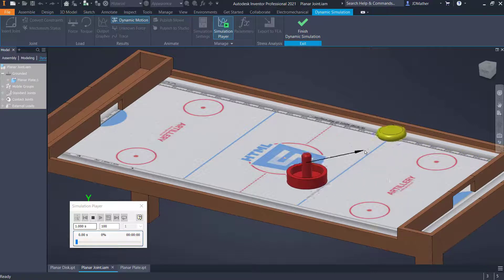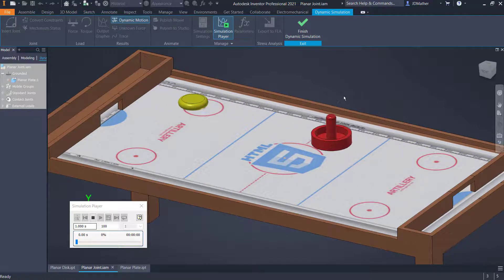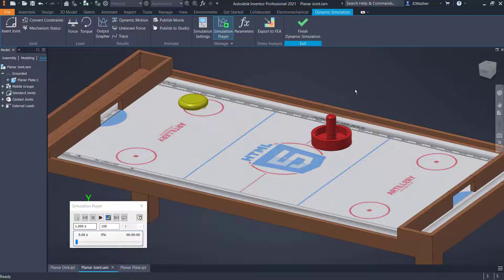Let's look at how to set up a planar joint. This will be a slight fudge in that these two components are permanently attached to this table with the planar joint — that is, they can't come up off of the table. That's just a slight fudge in our setup.